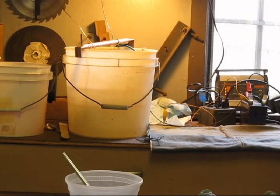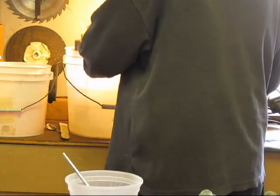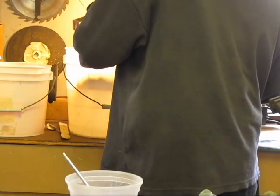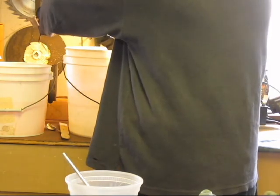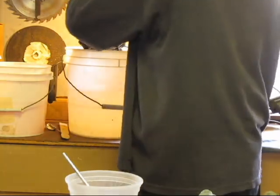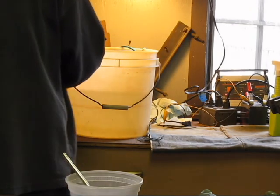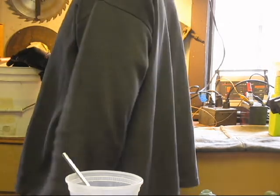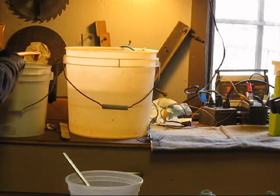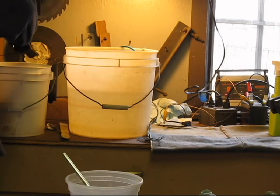I'm ready for the zinc chromate, or the conversion coating. I'm going to unplug it — not too bad, it didn't burn anything. It doesn't look like it burned the zinc plating at all. I want it dark — I want a lot on here. I want to make sure that this is going to stay for quite some time. The zinc really absorbs it, and it's just absolutely wonderful.